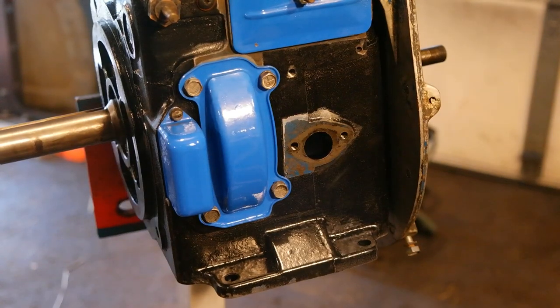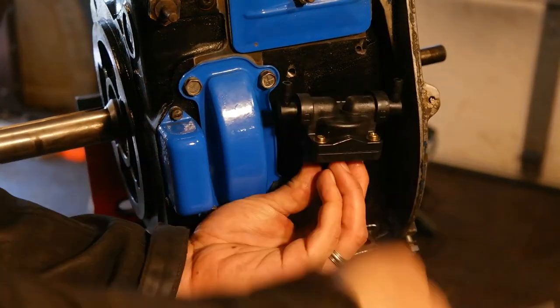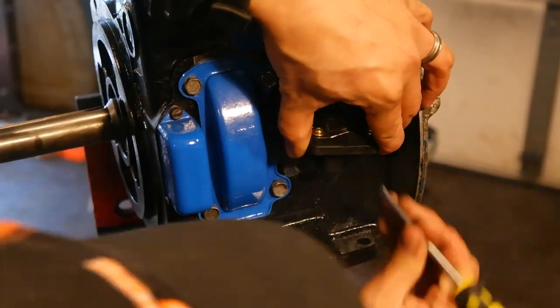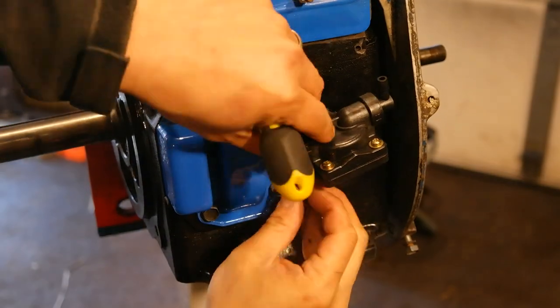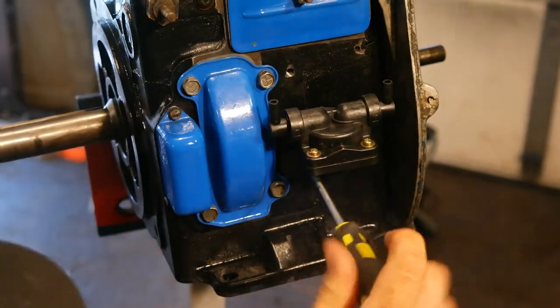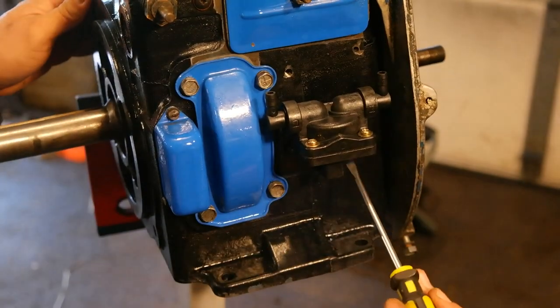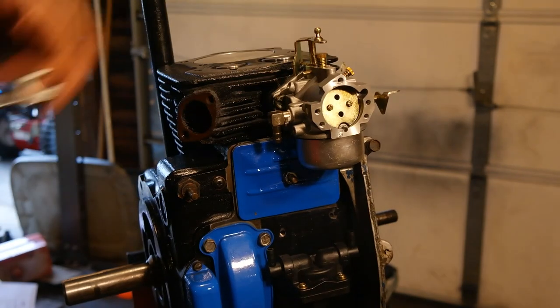Now I'm going to install this aftermarket fuel pump made by a company called Stenz. It's a fantastic fuel pump — I believe it is better than the original. It has a polymer housing and different end fittings that you can put on there. We are proud to carry it at isavetractors.com. When you put it in, make sure the inner arm goes over the camshaft and then secure it in place with two screws.